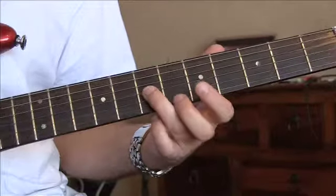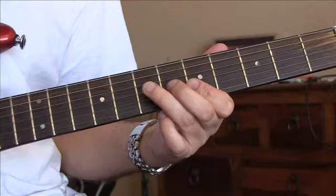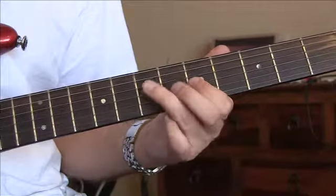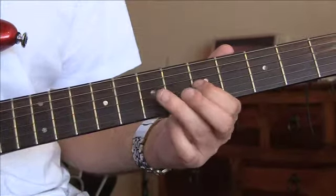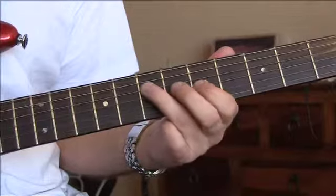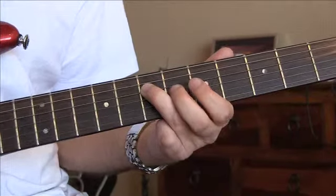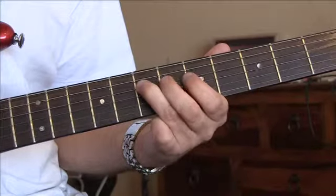And we're going to move up to seven on the G, to five on the B. Then a quick hammer-on and pull-off on five on the G, up to seven, and pull off to five again. Two strikes on seven on the D, one on five on the G, and back to seven.